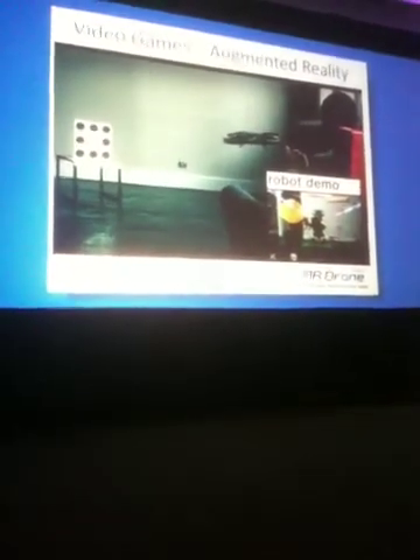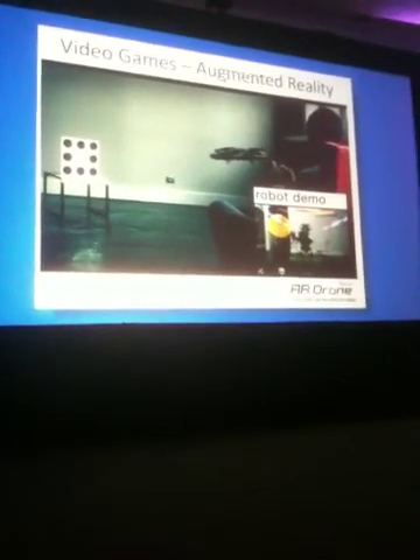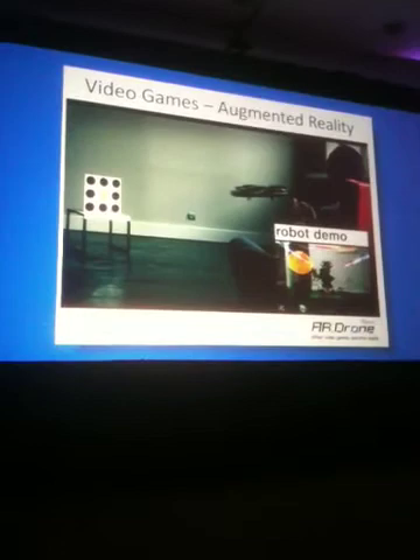The augmented reality is what makes it really amazing. With the augmented reality, the drone will come with a specific poster that our front camera will identify as an enemy. Imagine that you're just sitting in your living room playing with the drone, and all of a sudden you're going to get attacked — by a robot that will actually show up on the screen of your iPhone.